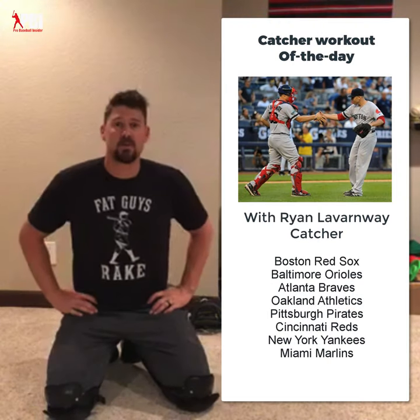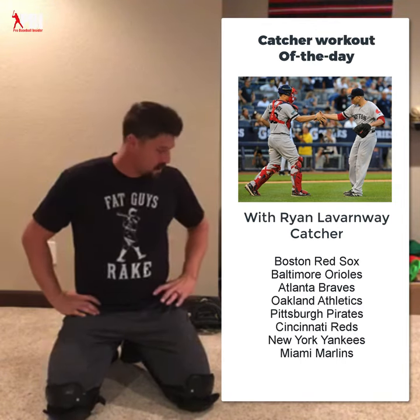Hey everyone, welcome to quarantine workout number eight. Today it's still snowing outside, or at least the ground is still covered in snow, so we're inside again and I wanted to work on some more drills we can do inside.